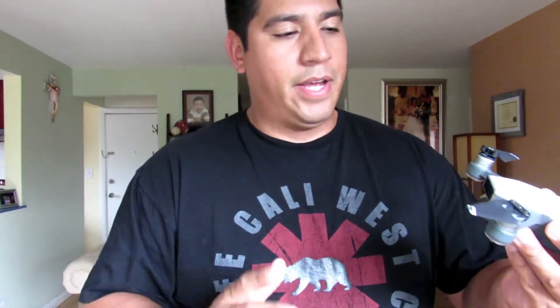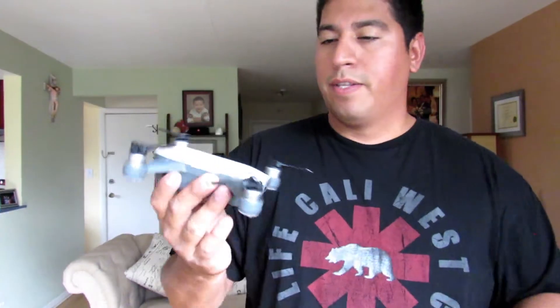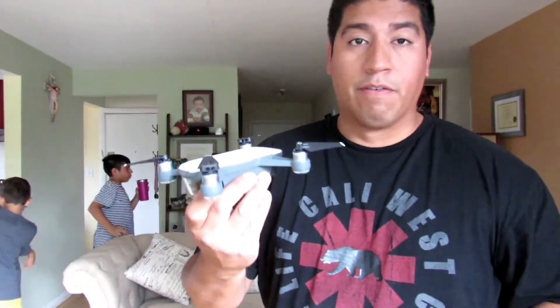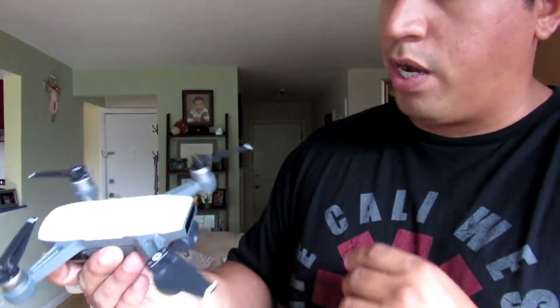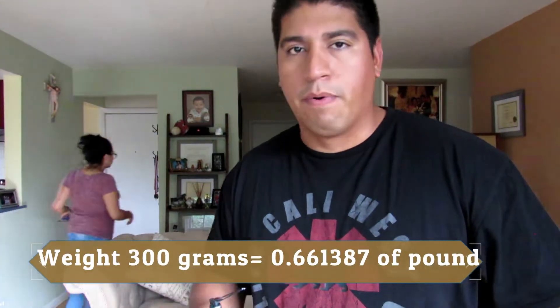Alright guys, finally — after a long time I always wanted another type of drone just like this. This is the DJI Spark! It looks awesome — it actually looks like it comes from the future. It looks like a small little alien playing around. I actually got the white one. The grayish-white looks awesome. I wanted to get the green one as well but they didn't have it at the store, so I picked the white one. The drone itself isn't really heavy — I'd probably guess it weighs about two pounds.